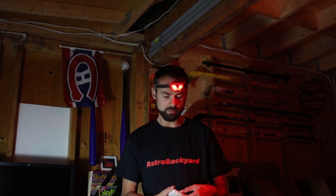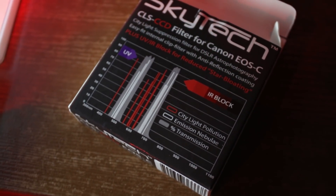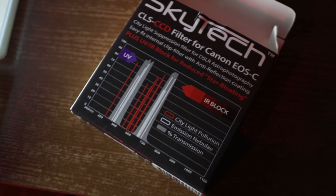So the CLS filter — CLS stands for City Light Suppression — it blocks out the sodium wavelengths of light that you get from street lights and stuff like that. And then the CLS CCD goes one step further: it includes a UV-IR filter in it, so that helps your stars from bloating, and it works really well with modified DSLR cameras. The third one is an L Pro Max, and that one is for starlit landscapes. It lets in the most wavelengths of light when you really need to light up that landscape, as well as tame the night sky a little bit. What I love about the packaging on these Skytech filters is that it shows you the transmission lines right on the front cover.